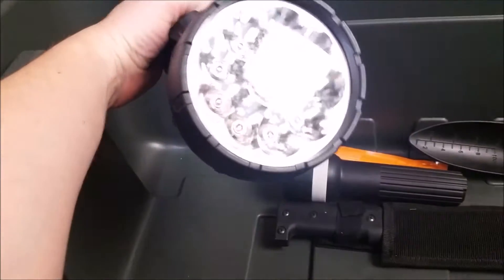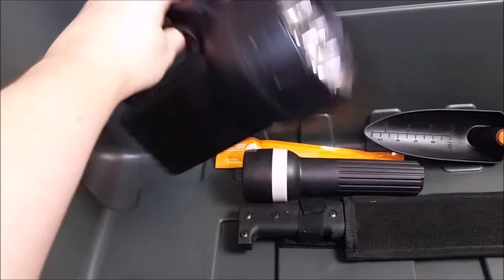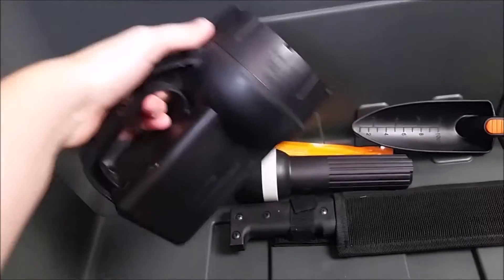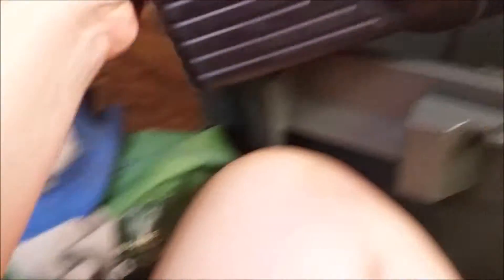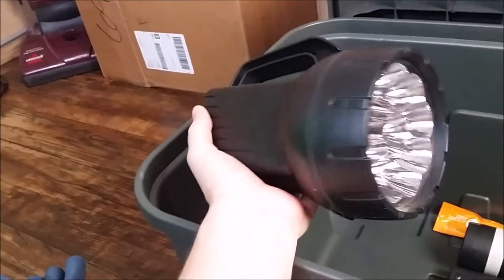We also got this really big LED flashlight last year. Let's turn this on and see — and it is very bright, so this one is still good for this year. We use that when we walk to the chapel in the middle of the woods at night, when we go hiking, or when we walk down to the restroom.